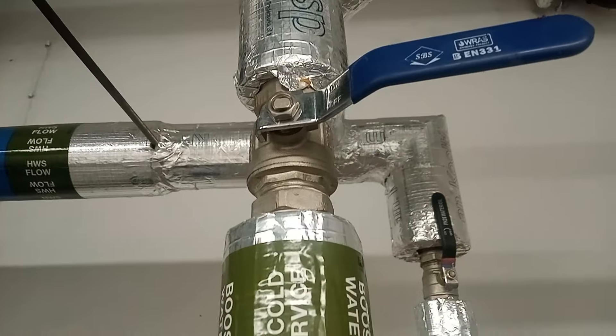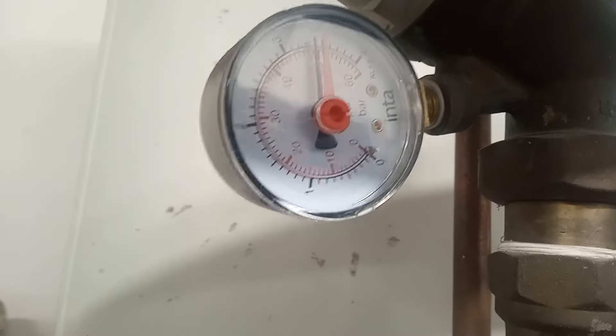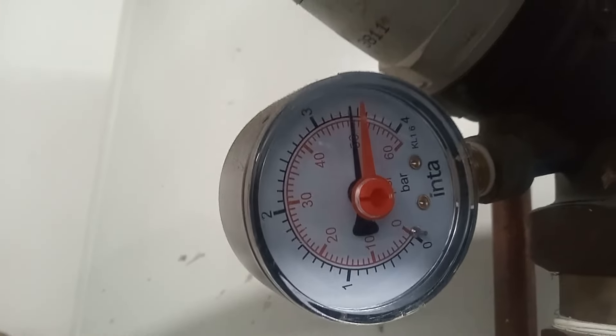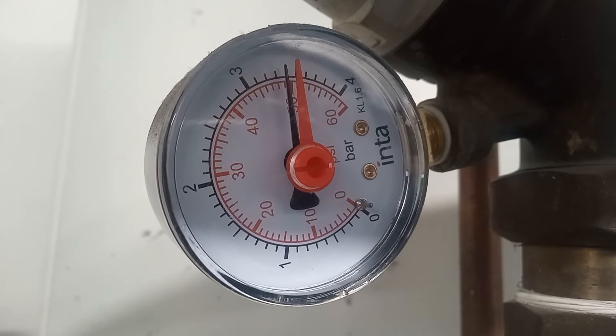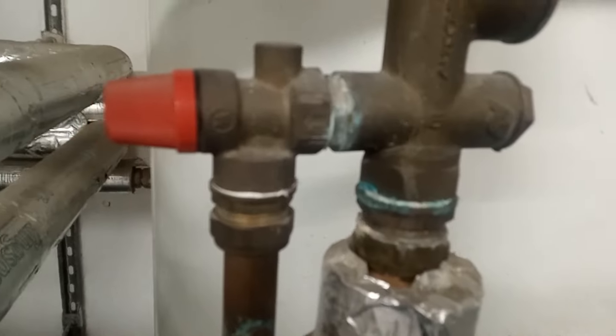I'm going to isolate the incoming supply. The pressure reducing valve is set to 3 bar — here's the PRV.